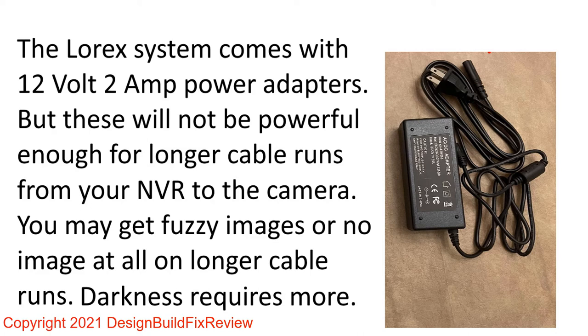To fix this problem, you basically go to a third party and buy a bigger power adapter. The system comes with a 12-volt 2-amp, but you can go to Amazon and buy a 12-volt 5-amp, 8-amp, or 10-amp adapter — the bigger the better. With a 5-amp, you could easily put two cameras on it.